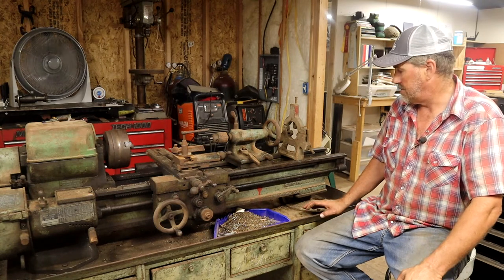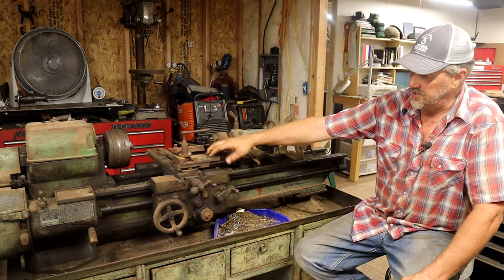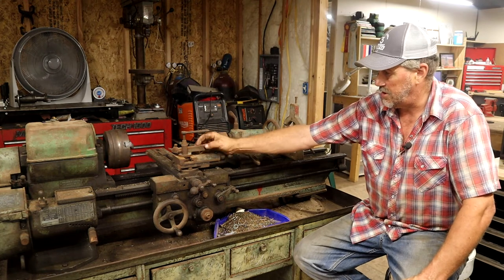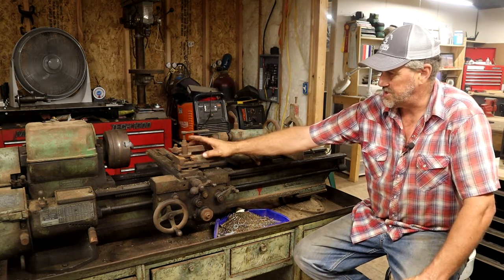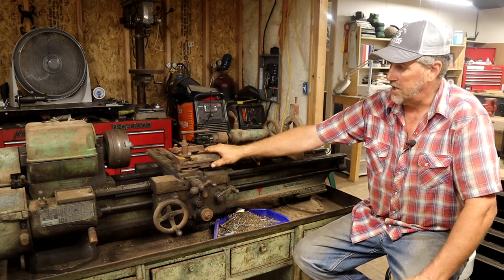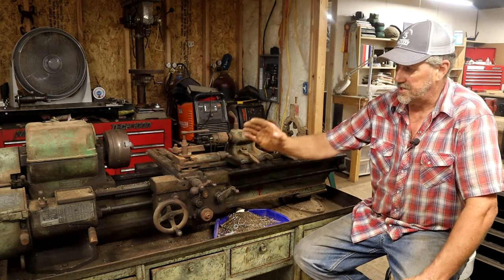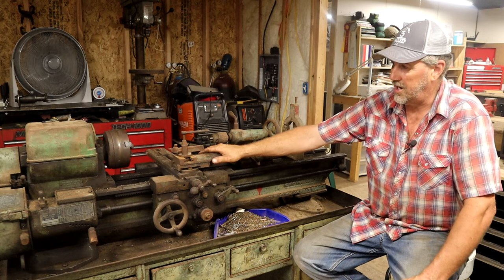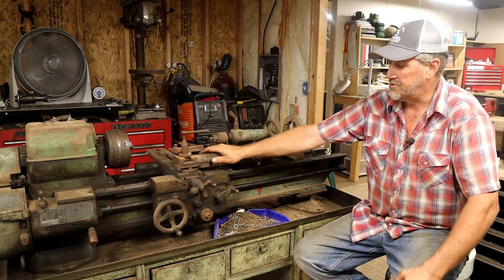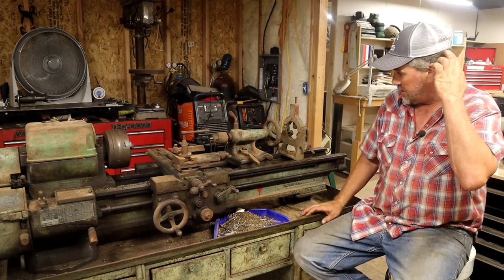This lathe did come with my minimum requirements. It came with a steady rest, has a tailstock, has a compound - a lot of older lathes are missing their compound. This has it, and it even has a tool post. It's the original old lantern style with all the attachments that came with it. It's got a three-jaw scrolling chuck original to the machine with the Sheldon stamp on it, quick change gears, and at least an inch and a half through hole through the headstock. So it meets all of those basic requirements, and that's a good place to start.